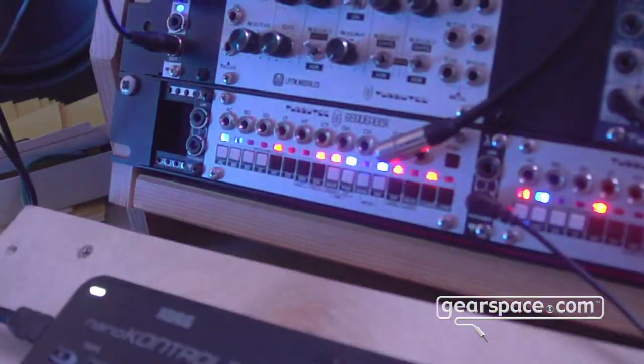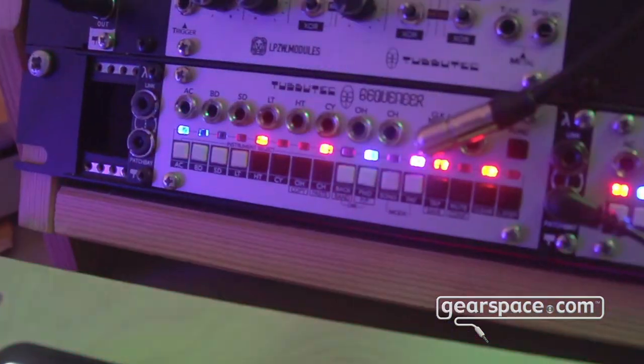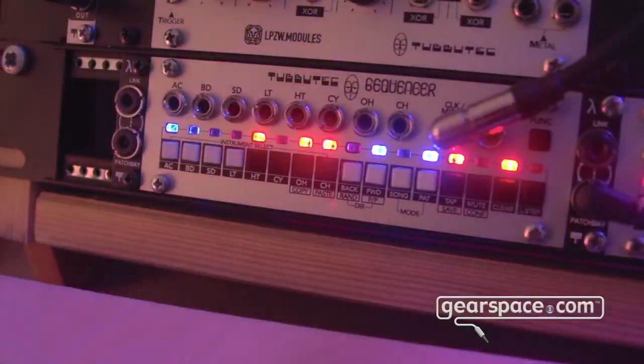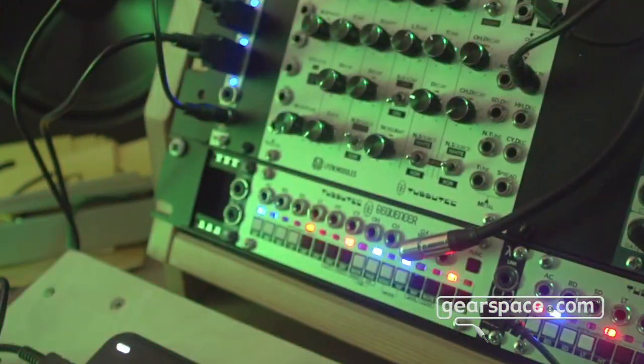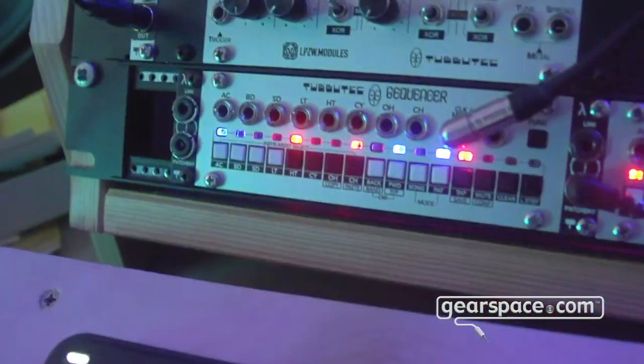This is a sequencer which is a perfect fit for the drum module. It has 8 drum tracks with 16 patterns which you can chain into a long song if you like — forward, backward, probability modes, randomised modes, mute which is great for live, and a lot of nice stuff like MIDI clock, analog clock, and even MIDI output.